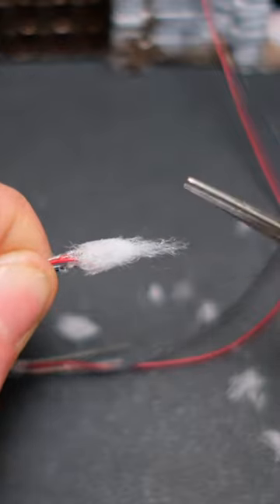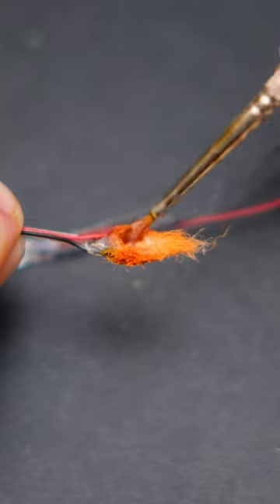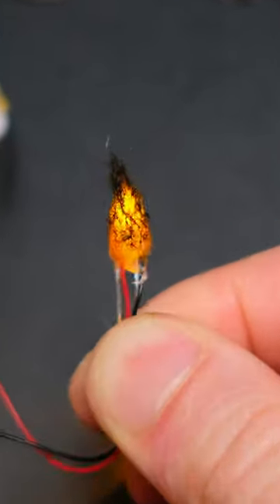I then brush on some orange paint over the top two thirds of the flame, followed by filling in the bottom third with yellow speed paint, and finishing off with black dry brushing getting progressively darker towards the top. This gives you what I think looks like a very convincing hot flame.